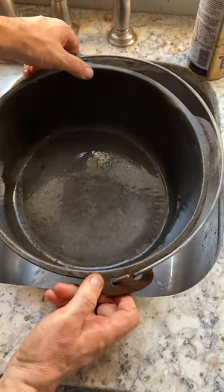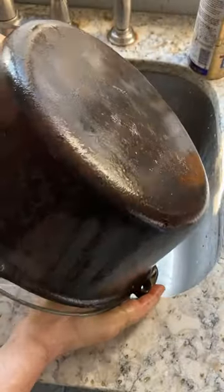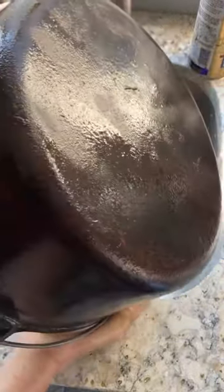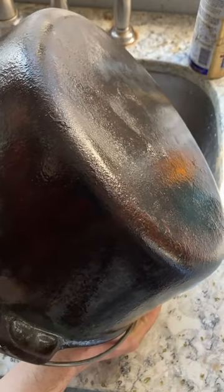On the whole, this looks pretty good. But some of this rust on the outside seems like it's pretty embedded, unfortunately. That means it's time for electrolysis.